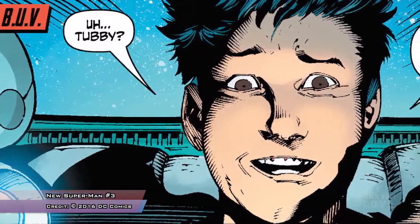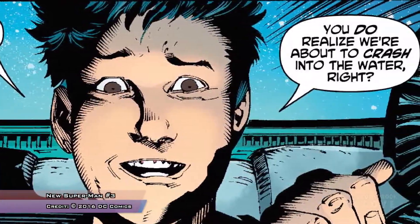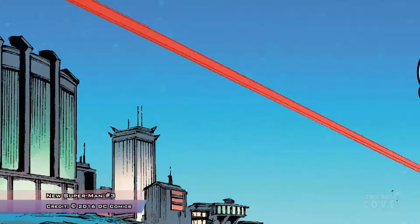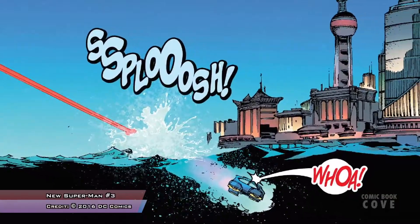That sets up a much wider world — what happened to all the previous test subjects for the New Superman formula, and who is this person who maybe wants revenge against Kenan's dad, or maybe wants to help him? We know Kenan's dad is trying to take out the Ministry of Self-Reliance, so maybe this is an old ally. Another interesting plot point: Dr. Omen told Kenan that when he said 'I am Kenan Kong, I am the New Superman,' he just outed himself, and was about to out the secret identities of New Batman and New Wonder Woman too.